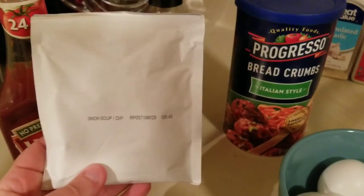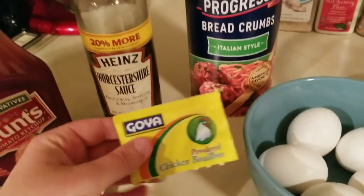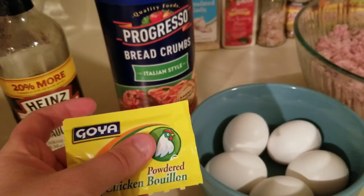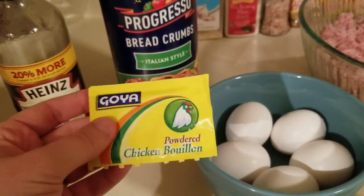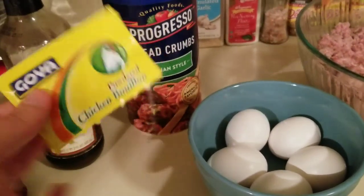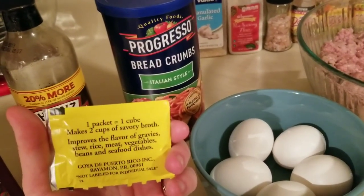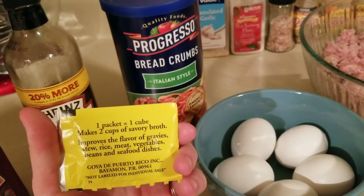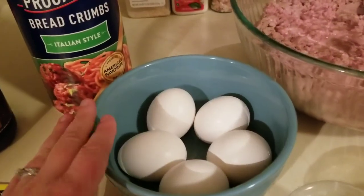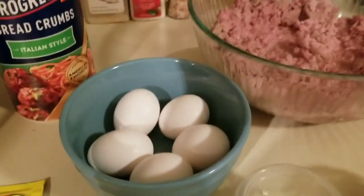I always use at least one packet of onion soup mix — this is the Dollar Tree brand. Then I like to use powdered bouillon. Instead of cubes, where you have to add water so they break down, this is just dried seasoning. It says one packet equals one cube to make two cups of savory broth, and this really elevates the meatloaf in my opinion. Then I'm using eggs — I'll probably use three or four. I use a lot of eggs in my meatloaf.